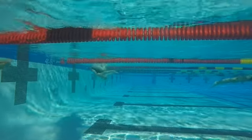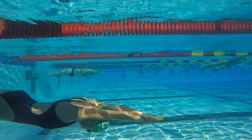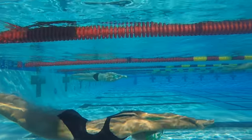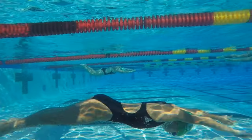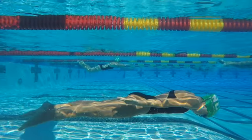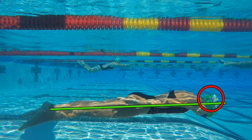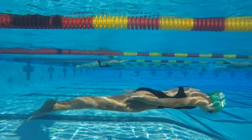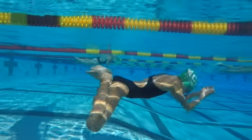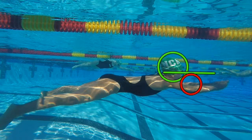Carolyn, working on your breaststroke in slow motion here. Good push off, good streamline — keep holding that body position. I like that first single dolphin right into your breaststroke pull-out. This is really good right here, just holding a great body line, really good head position. We're accelerating towards the surface — I could argue maybe you picked your head up just a little too soon here.